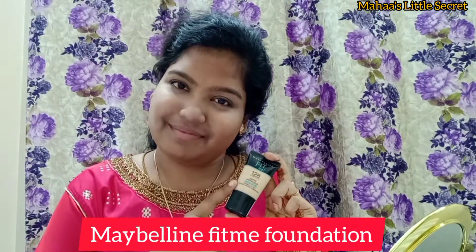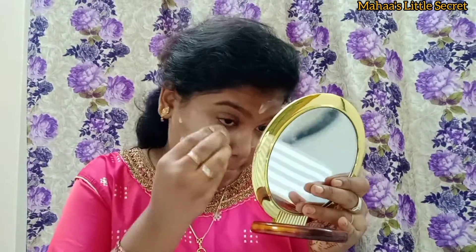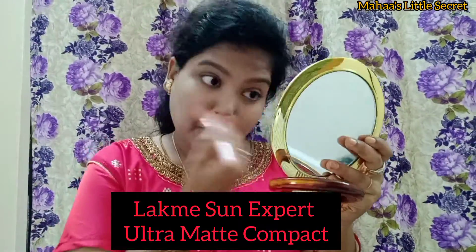If you add Maybelline Fit Me foundation in Warm Nude — this is not a liquid consistency, so it is very easy to blend. For this shade, it is a lighter shade of my skin tone. You can use the Lacme compact powder to set my foundation.